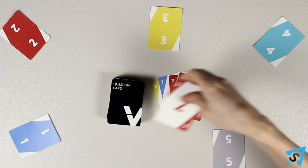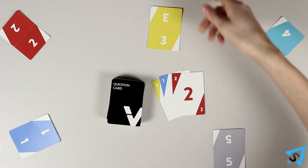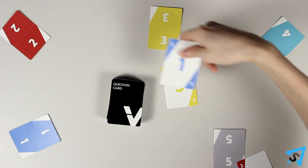Return the voting cards to each player so they have one of each number except for their own number, and the role of the question reader rotates clockwise by one. They read a new card.